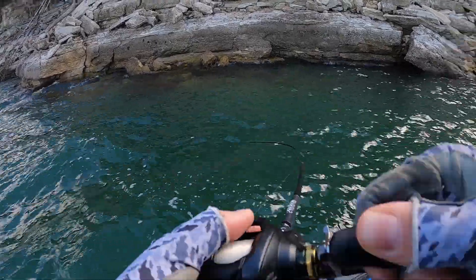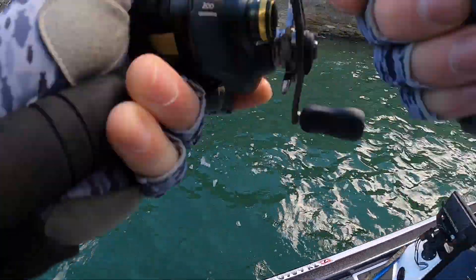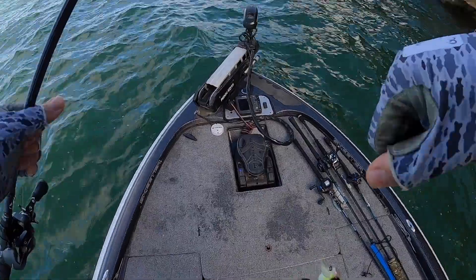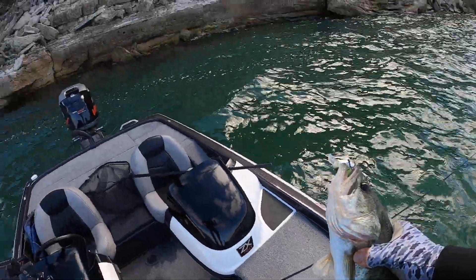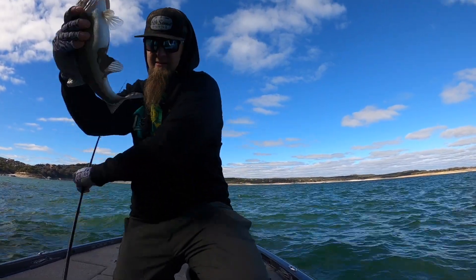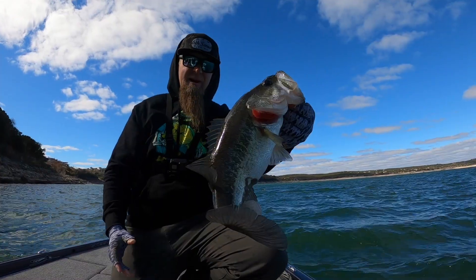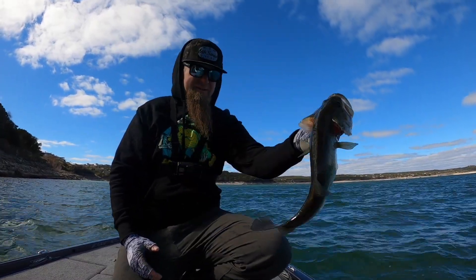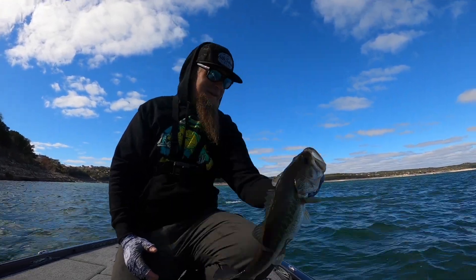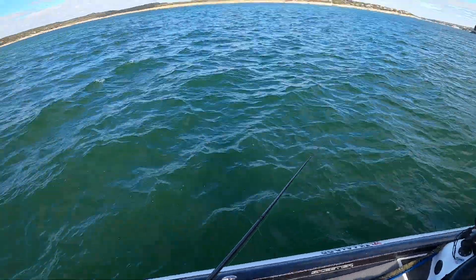There's one. Feels like a nice fish. He's fired up. Boat flip — it's a little bit nicer fish. Not bad at all right there. We were able to improve a little bit with that one. Nice, healthy wintertime crankbait eater.